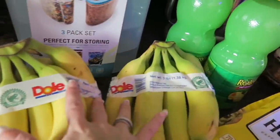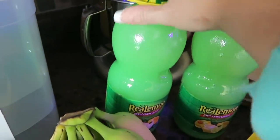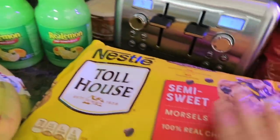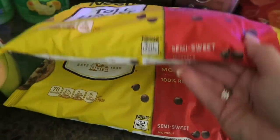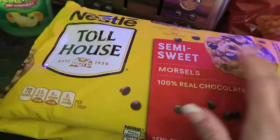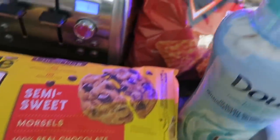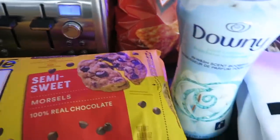I picked up two bunches of bananas because we go through tons of those. I grabbed some more lemon juice, which is for all of my future canning projects. I picked up two of the big bags — these are four pounds eight ounces each of the Toll House chocolate chips — of course that's all for Christmas baking coming up. And a bag of Doritos for the kids, just for lunches.